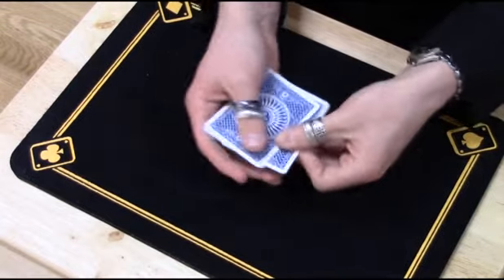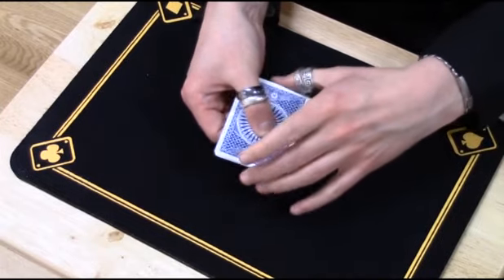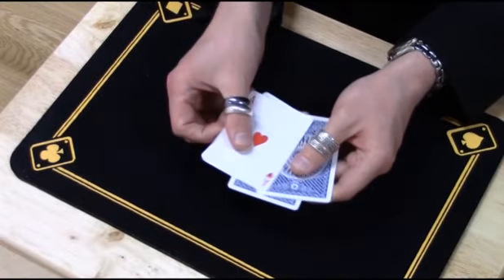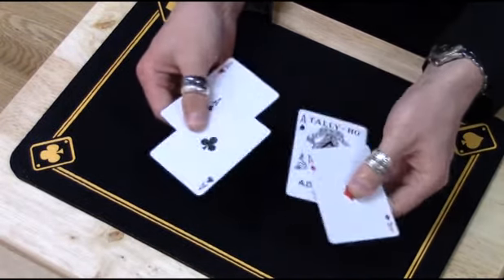But remember, nothing happens to the cards until I give them a little twist, like that. And now I can get the last ace, the ace of hearts, to turn face-up. And that is Di Vernon's Twisting the Aces.